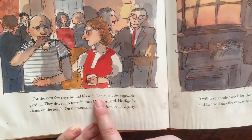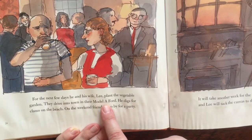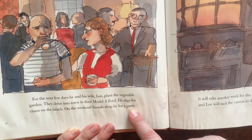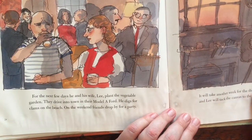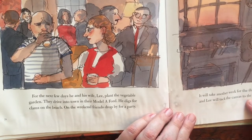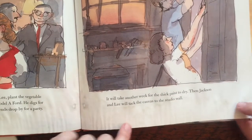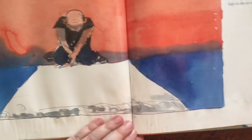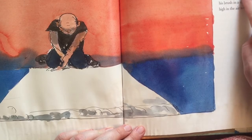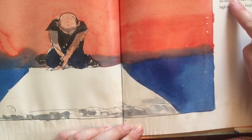For the next few days, he and his wife Lee plant the vegetable garden. They drive into town in their Model A Ford. He digs for clams on the beach. On the weekend, friends drop by for a party. It will take another week for the thick paint to dry. Then Jackson and Lee will tack the canvas to the studio wall. Jackson sits silent, staring at the blank canvas spread on the floor of the barn, waiting. Soon, he will dip his brush in a can of paint, lifting it high in the air to begin again.